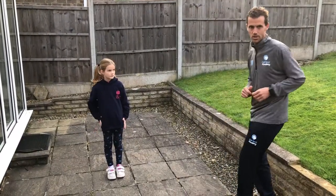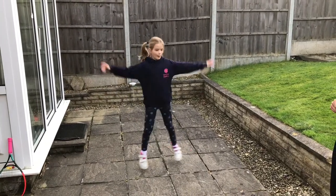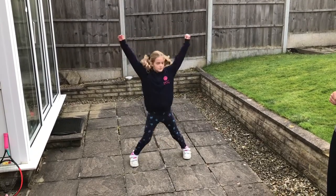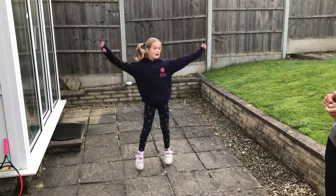This next one is a star jump. I'll just let Arabella show you what she's going to do. All of these exercises I'll do for about 30 seconds to a minute.